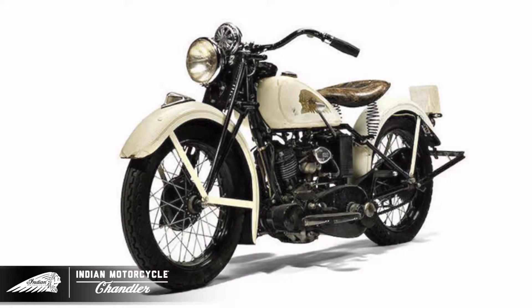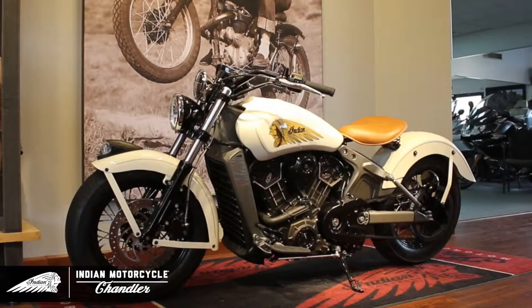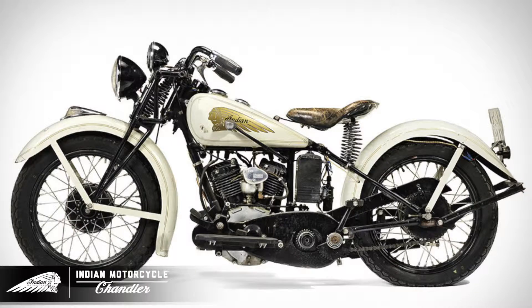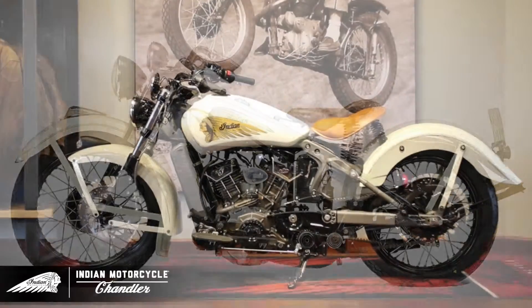The inspiration for this build was to replicate a 1934 Sport Scout once owned by Steve McQueen. The goal for this build was to use and modify as many Indian parts as possible.